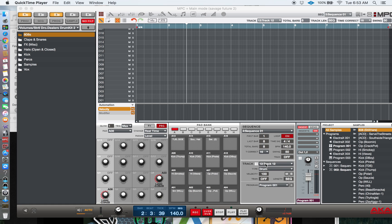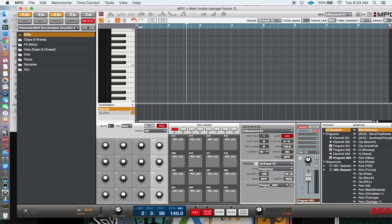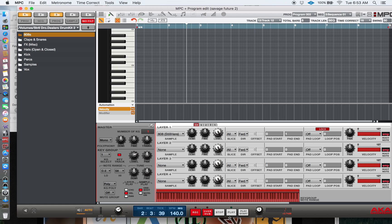What you do is you make your 808 a key group. You go make your 808 a key group, and when you do that you go to Program Edit. In Program Edit you can select your 808, which I already did.